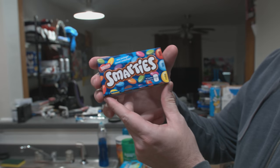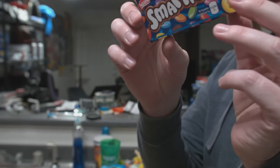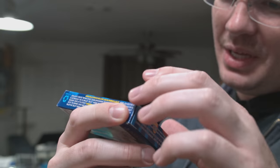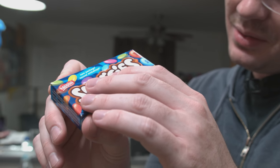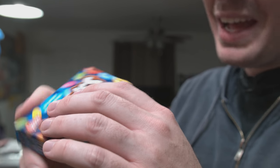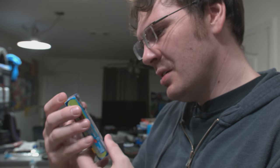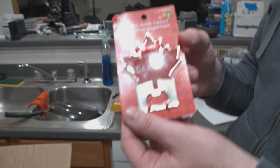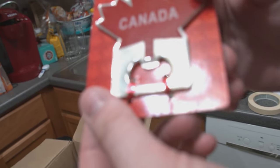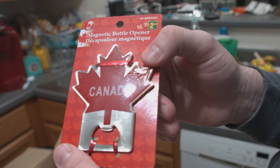Do you eat the red one last? Is this a mystery? It's probably like the Mike and Ike where it's like, find Ike — Ike seems to be the color yellow. We got a Canadian bottle opener. This is amazing — you can tell it's from Canada because it literally is a Canadian maple leaf with 'Canada' on it. It's magnetic too, so it could just stick to the fridge.